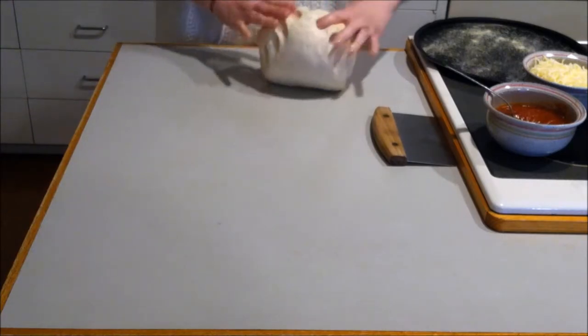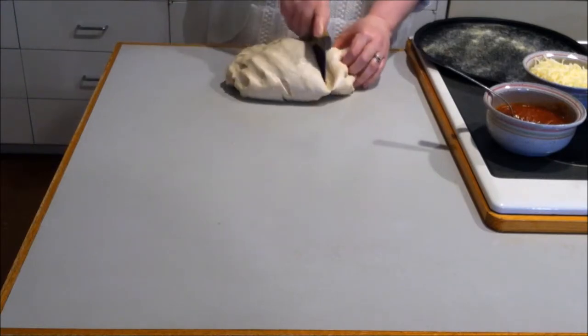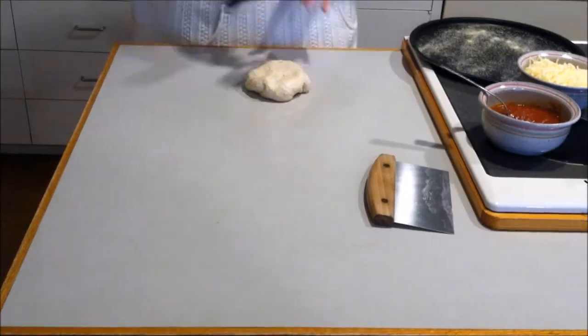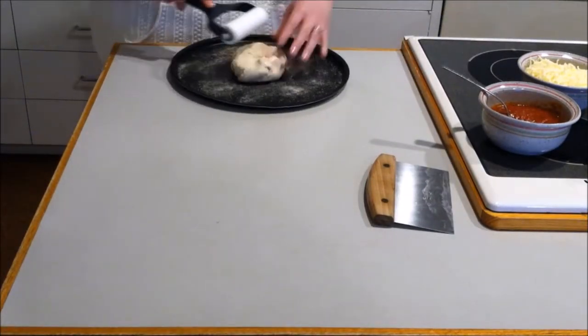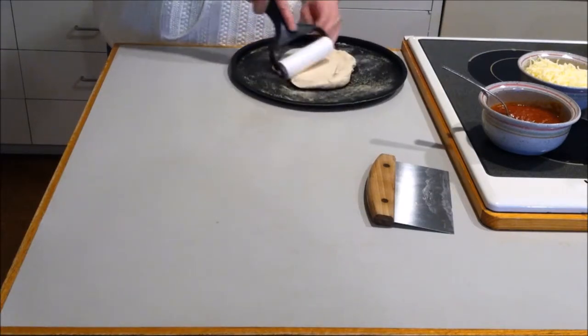I'm going to make a calzone. So we just got a little ball here. I like to use this as a template for my calzone. I'm going to roll it over here.